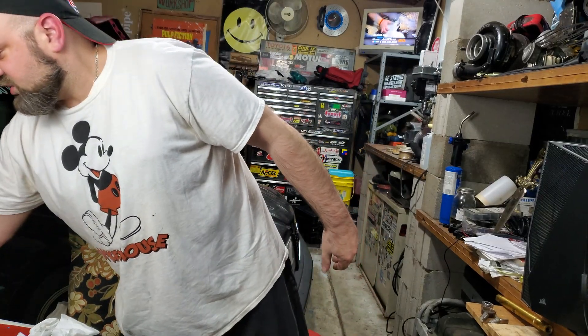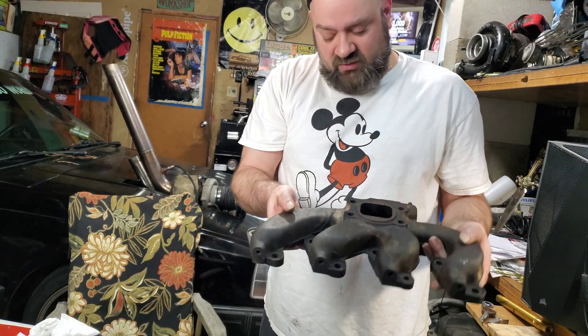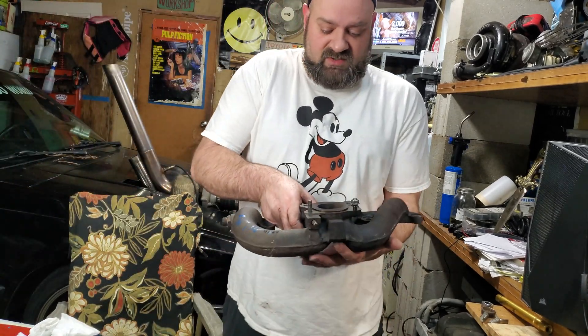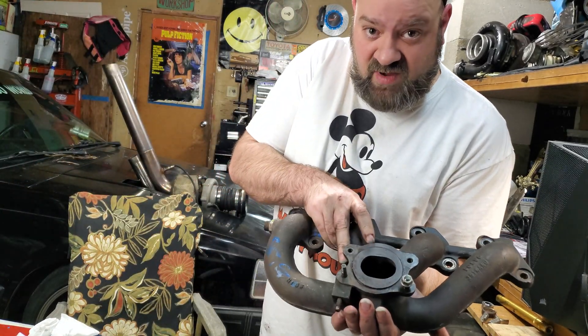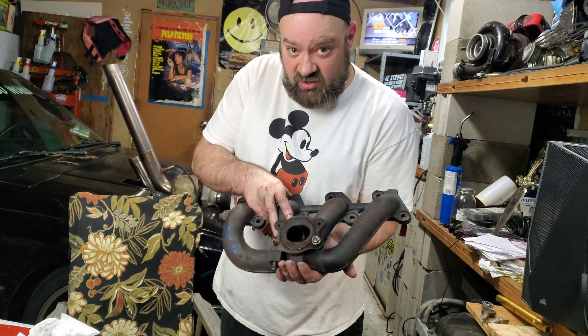These are turbo exhaust manifolds from two different eras of Volvo. This one right here is the old '80s model found on the red block four cylinders. This right here is the newer '90s model found on the red block turbo four cylinders. These are both turbo exhaust manifolds.